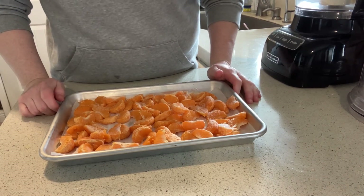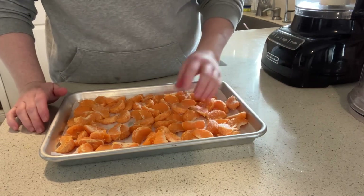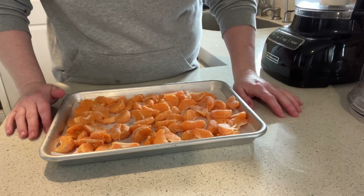Hey guys, today we are going to be making a little creamsicle sorbet. This was something totally random that I saw on an Instagram feed, so I wanted to try it for myself and see if it actually works.